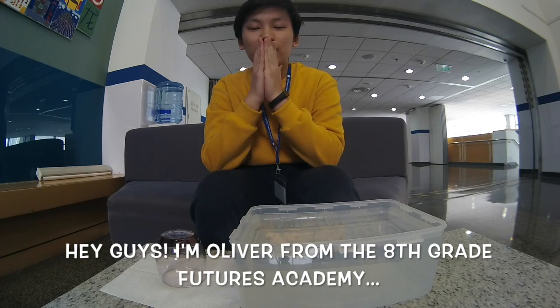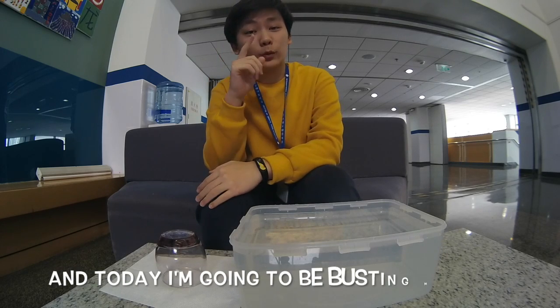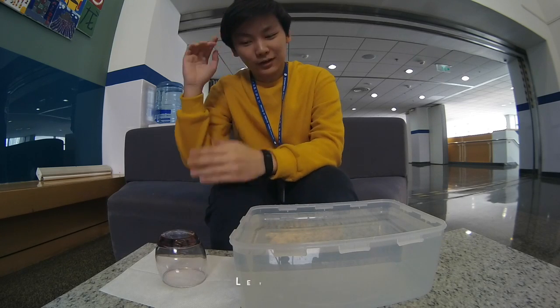Hey guys, I'm Oliver from the 8th grade Futures Academy, and today I'm going to be busting myths. Let's go.